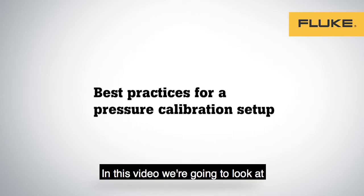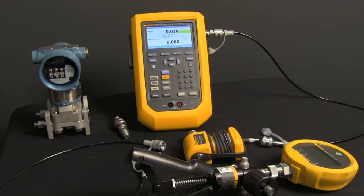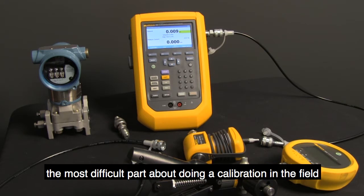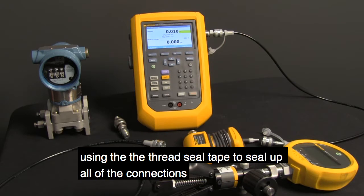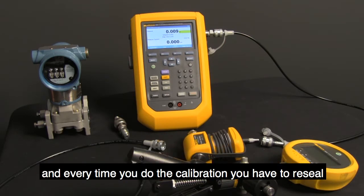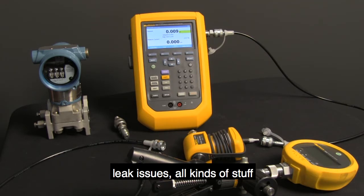In this video we're going to look at best practices for doing a pressure calibration. The most difficult part about doing a calibration in the field is getting all the hoses connected up, using the thread seal tape to seal up all the connections, and every time you do the calibration you have to reseal. That's time-consuming and can affect leak issues.